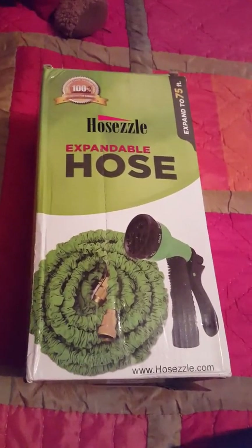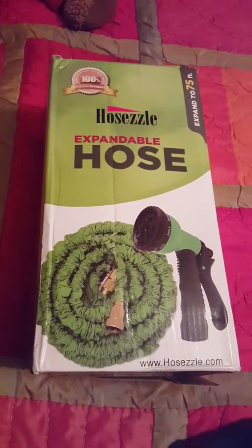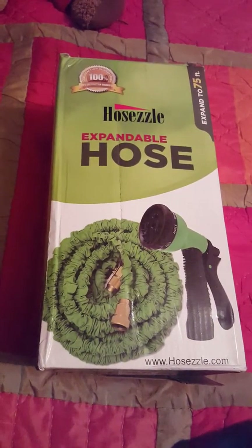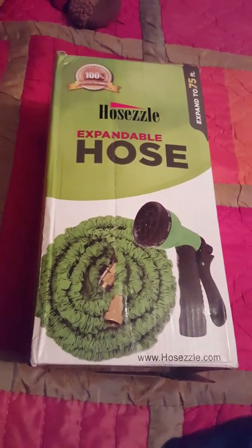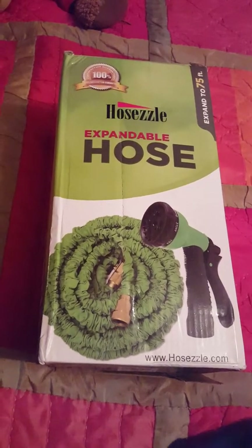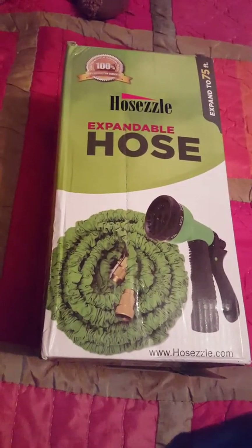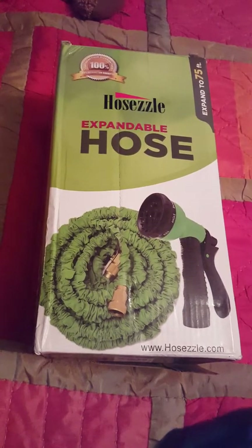Hello again, this is Fix It with Fran, where I talk about all things faith, family, food, and fun. I'm doing a quick review to let you see and hear my thoughts about this Hoseel expandable hose that came with a spray nozzle. I'm going to unpack it — even though I keep it stored in this box — and let you see how it is.